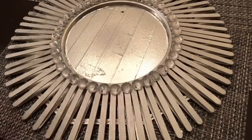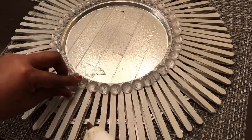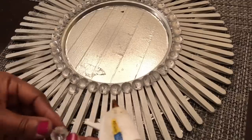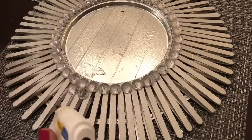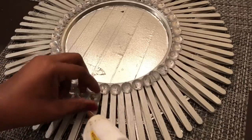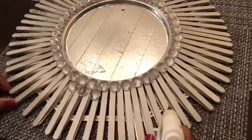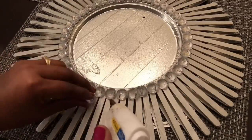I then added a second layer of the gems, adding a gem in between every other gem of my first row. I continued adding gems until I got to the very end of the craft sticks. Since the hot glue will cloud the clear acrylic gem, I'm only adding the hot glue around the edges of each of the gems.